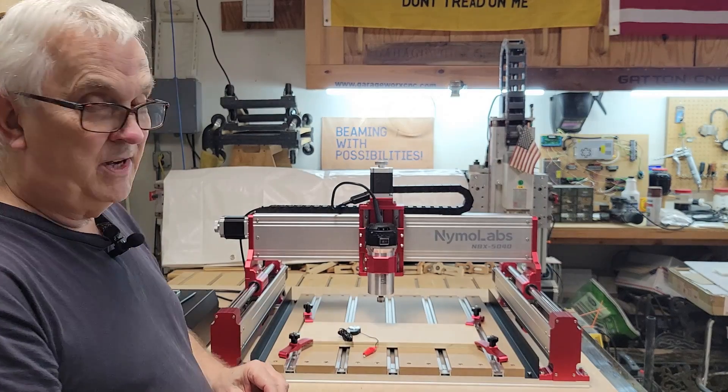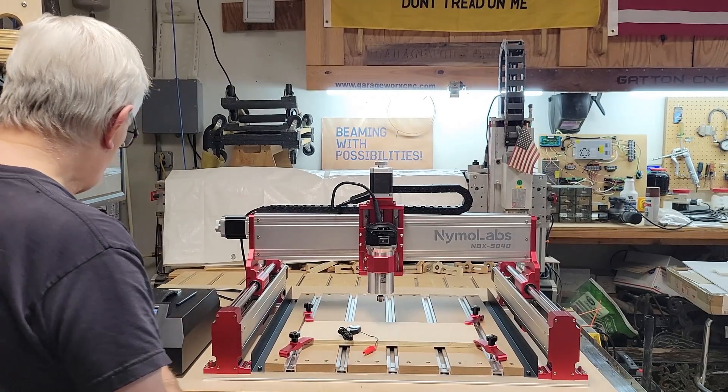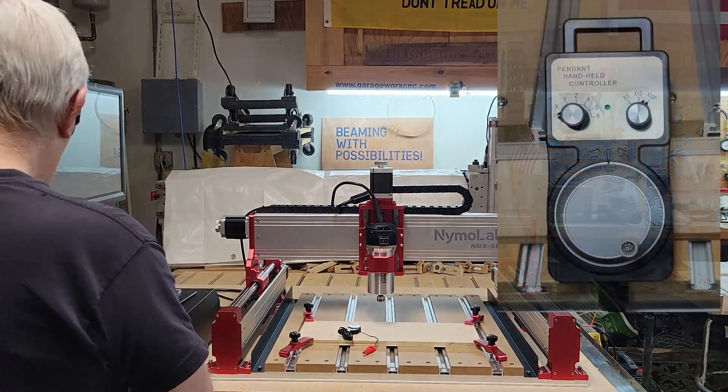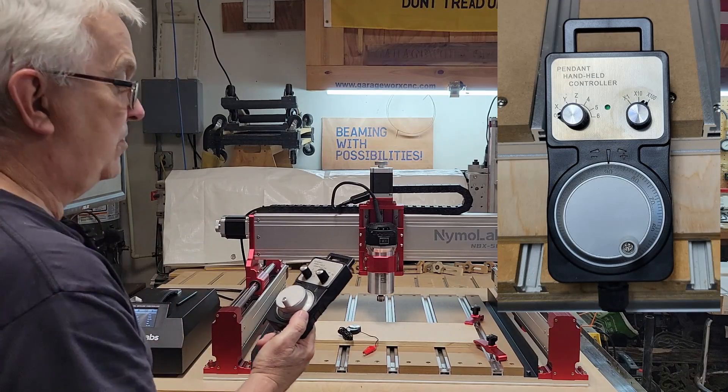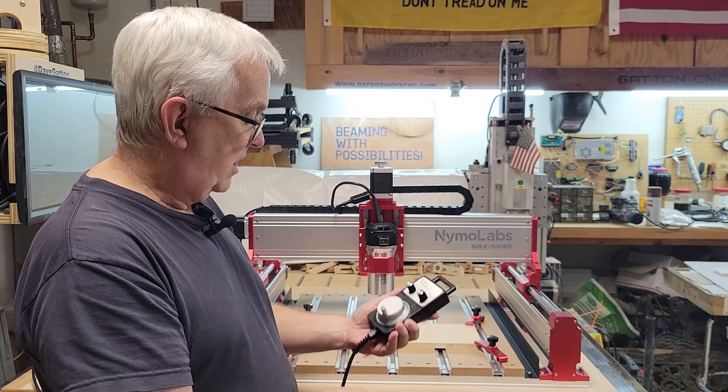I checked it with my calipers and got 12.1412, so I've entered that and it's rounded it up to 12.141. Before I go to run a VCarve program, I want to check and make sure that's correct.